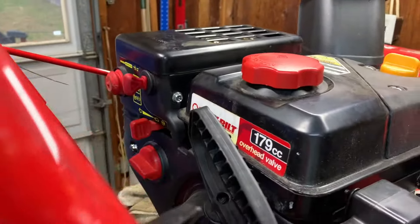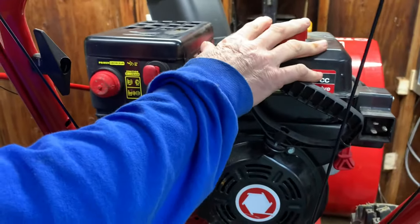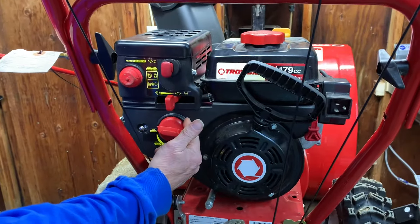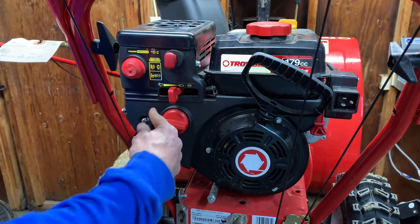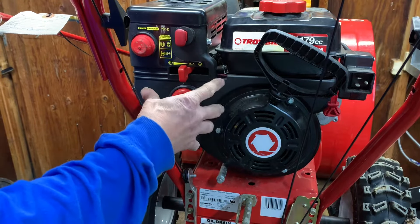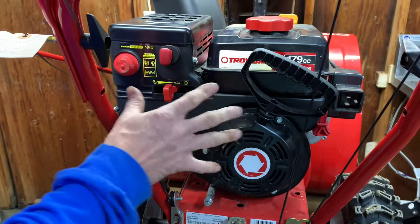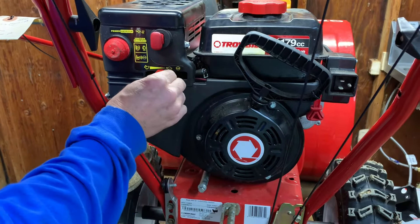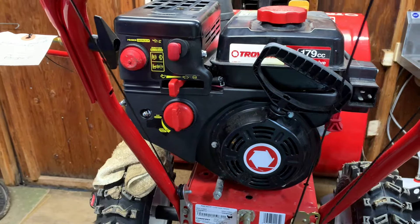Make sure your tank is clean and has fresh gas in it. I normally will pull out a little bit of fuel from the line before I put the carburetor on — I've already done that before I showed this video. Let's see if this thing starts up. Choke on — I'm going to leave it about half since it's pretty warm out today. I'm just going to use the choke and we'll see if it fires up.